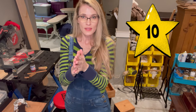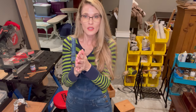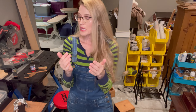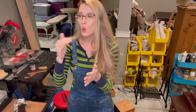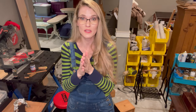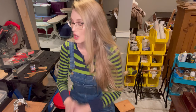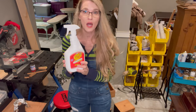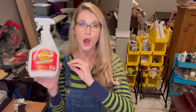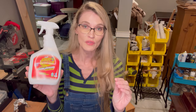Top 10 essential supplies and products that you need when starting to get into refinishing furniture. The first thing — I'm going to go in order of the products that I use when I start on a new piece of furniture. So the first item is Crud Cutter. If you have been following me here on YouTube, if you are a subscriber, thank you so much.